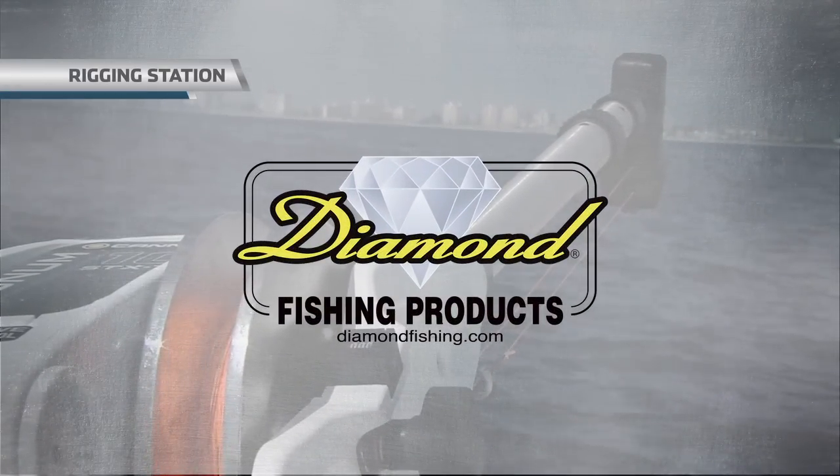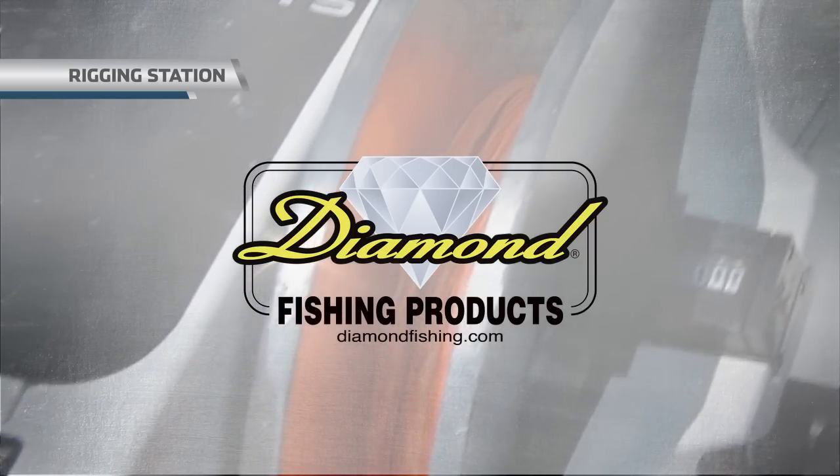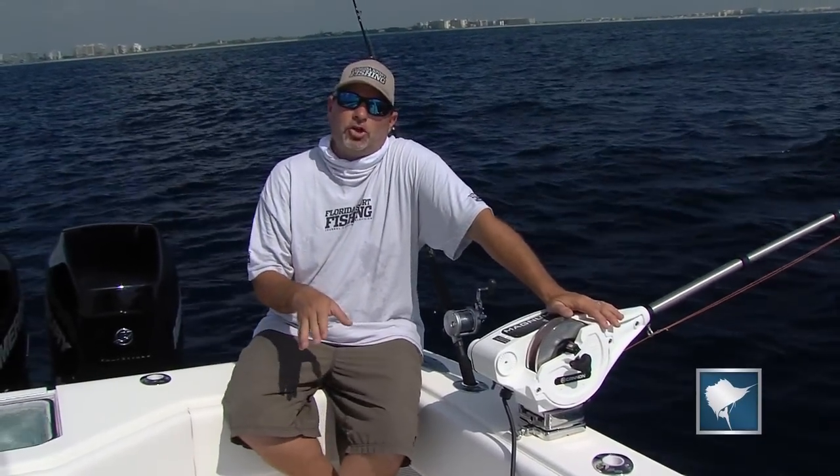Rigging Station, brought to you by Diamond Fishing Products, the most reliable monofilament and braided fishing line in the world. On today's Rigging Station, I wanted to talk to you a little bit more about downrigger fishing.